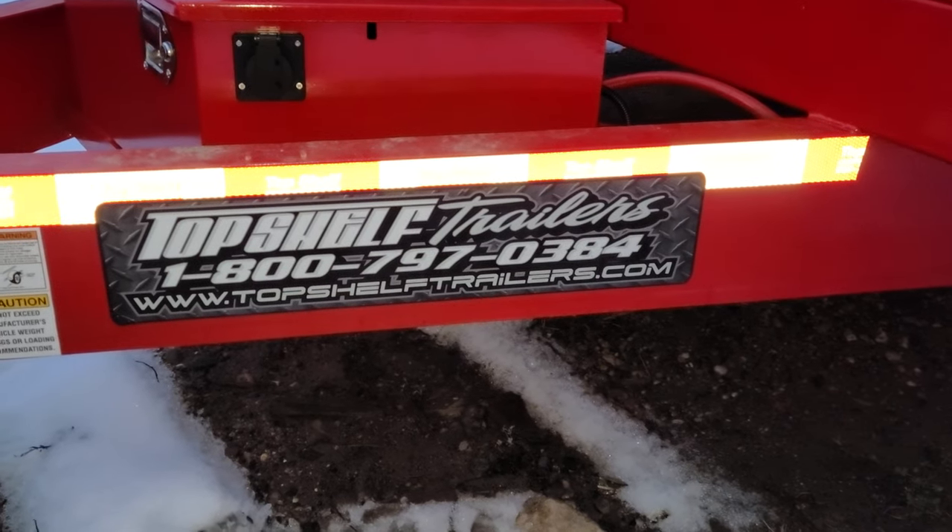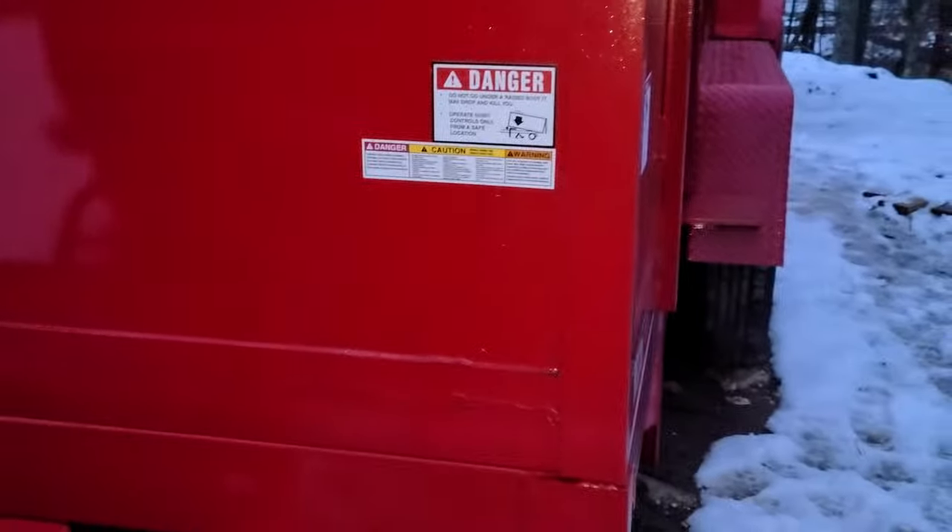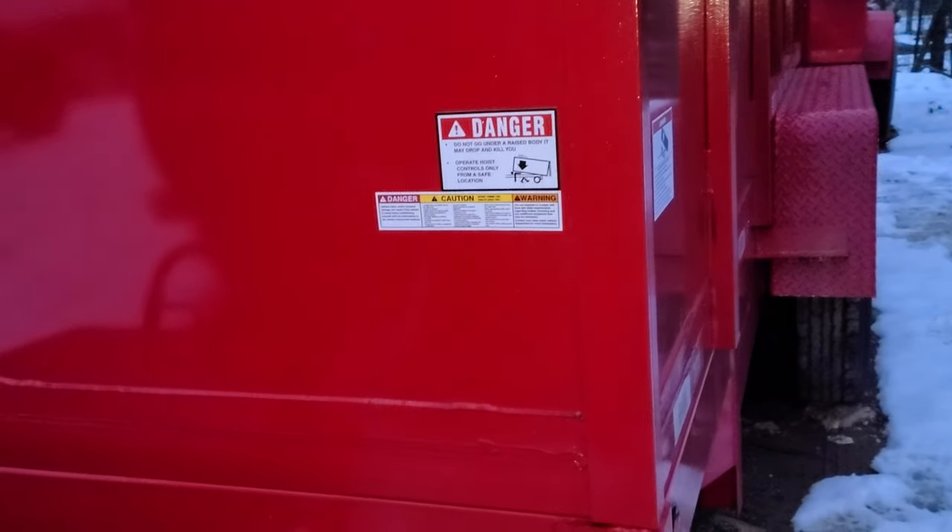Okay everybody, Happy New Year. This is my new Top Shelf Trailer. It's 14x7 with 48-inch, 4-foot sides.